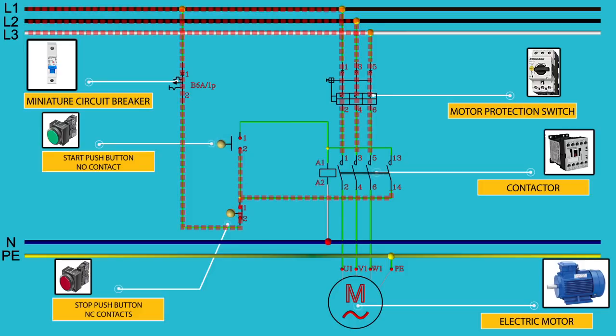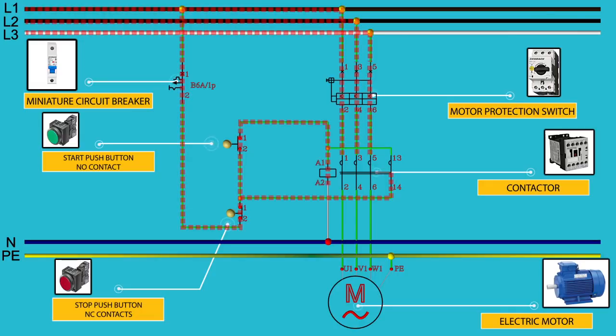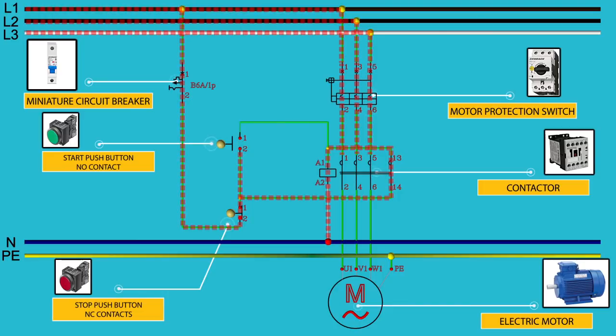We press the start push button and electric current goes towards the contactor, energizing the magnetic coil of the contactor. The contactor closes all its contacts, including the normally open contact. Electric current then passes through the normally open contacts and also energizes the magnetic coil of the contactor. We have connected it this way because when we release the start push button, the magnetic coil of the contactor will remain energized through the normally open contacts. This connection we call self-holding of the contactor.